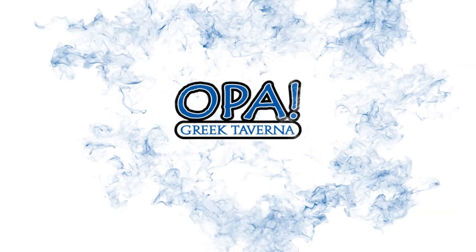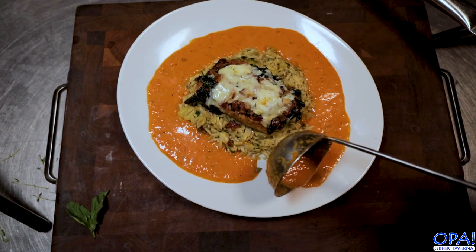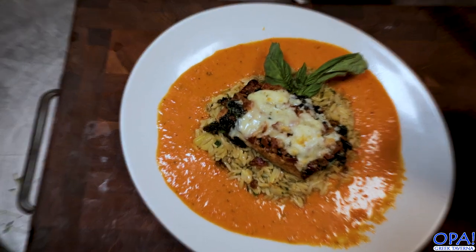Hey, what's going on everybody? Kostas Lozonis here with Opa Greek Tavern. How are you guys doing today? We're making my favorite seafood dish: bronze mahi-mahi gorgonzola. So let's get into this thing.